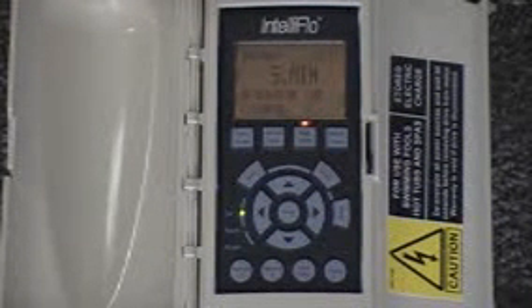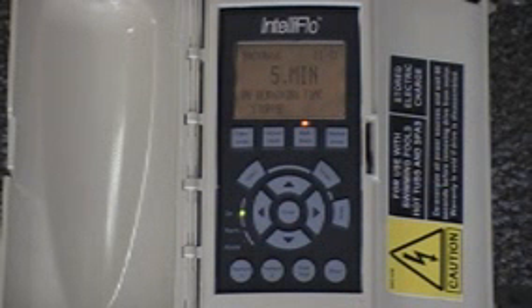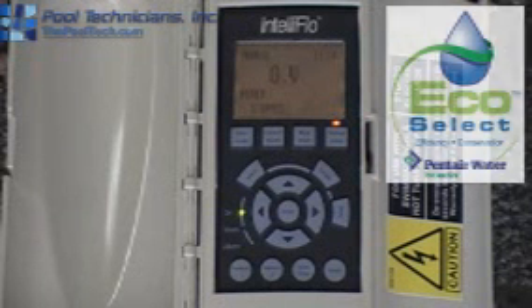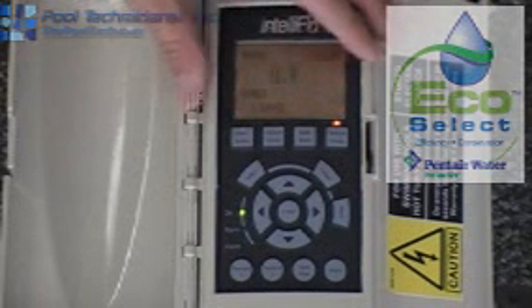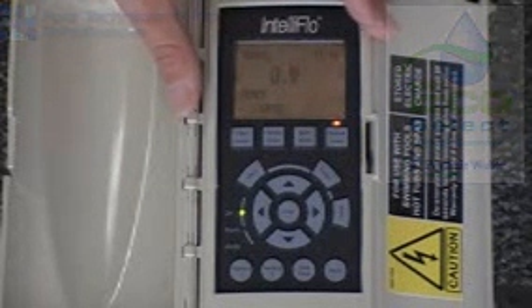The next button is backwash. That is mainly used for DE filters, which aren't that common here in the valley but are used in other areas. This button is important because it resets the head pressure that this pump recognizes in the system. The next button is manual mode. If you were to hit manual mode and start, the pump would start running at a very high gallon per minute — that would be if you're trying to initially prime your filter or get the system running. We do not recommend leaving the pump in manual mode when you leave the yard or home, because that also disables the sensor and the pump is typically running at a high speed.